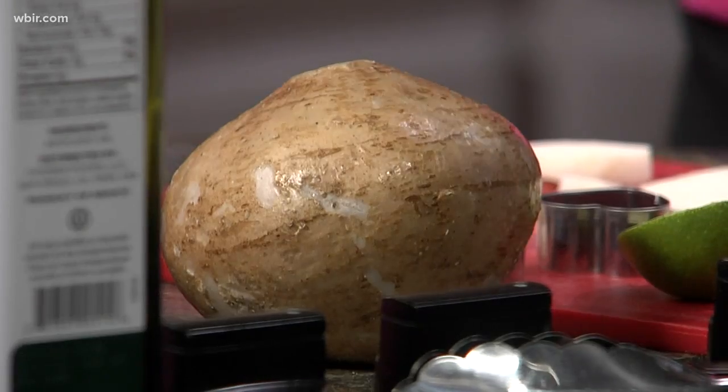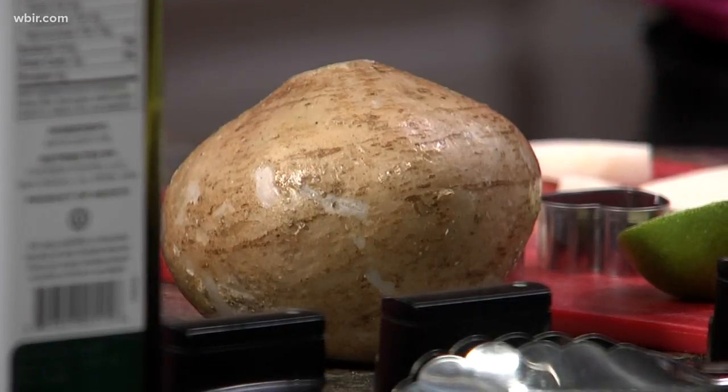We cut it out in little heart shapes — that's how we think of a vegetable and then create everything else around it.